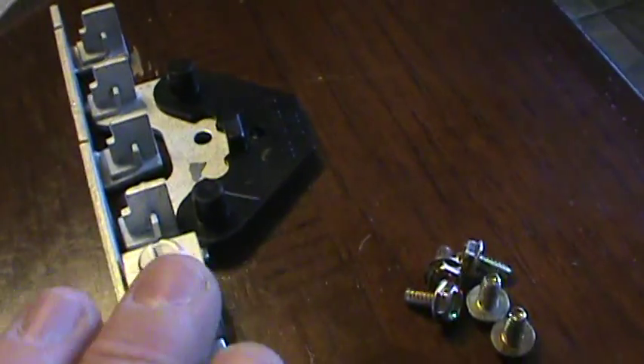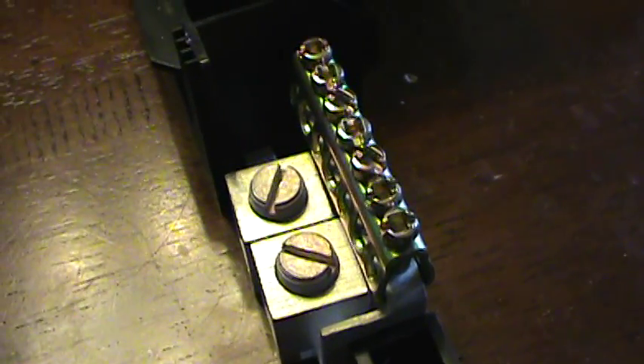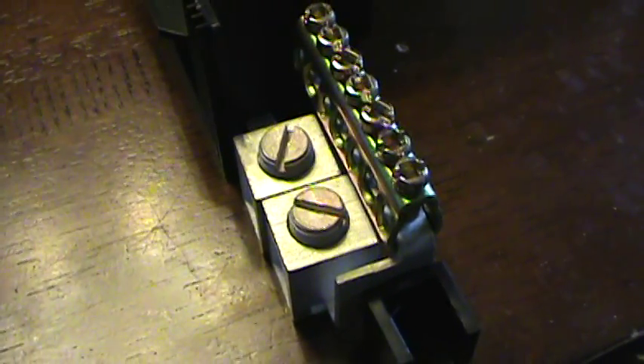We've put the lid on the top since we're not bringing service in from that area. The components have been removed from the switch box and modified so that power comes in from the turbine. Three wires come together here, and when you pull this forward, it shorts the motor out, putting it into brake mode. We've also left an area to ground the box — we'll install a grounding rod connected to the wind turbine pole in case lightning strikes.